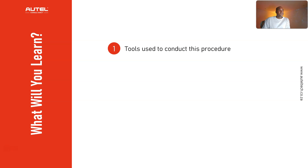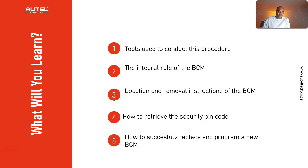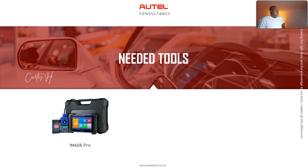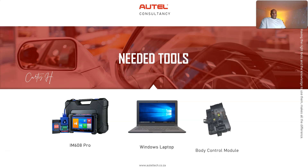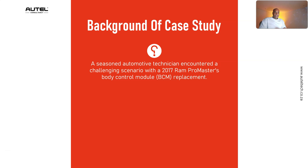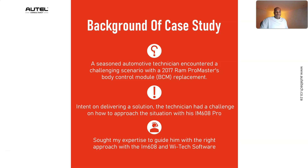Here's what you're going to learn today: which tools were used, the integral role of the BCM, location and removal instructions, how to retrieve the security pin code, and how to successfully replace and program a new BCM. The tools used in this case study are the IM608 Pro, a Windows laptop, and a body control module. The technician works for an auto dealership that acquired this 2017 ProMaster — the original BCM was faulty, so they replaced it with a new one. He sought my expertise to guide him with the right approach using the IM608 and the WiTech software.